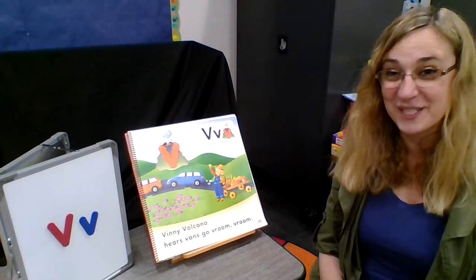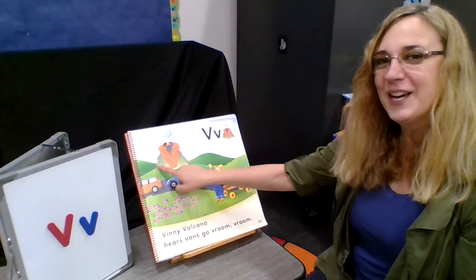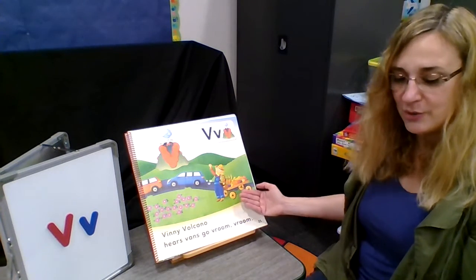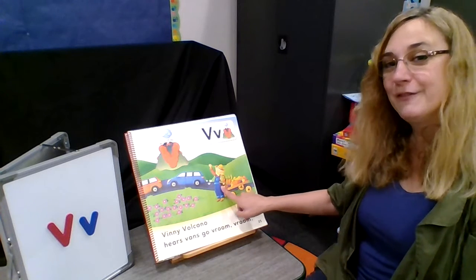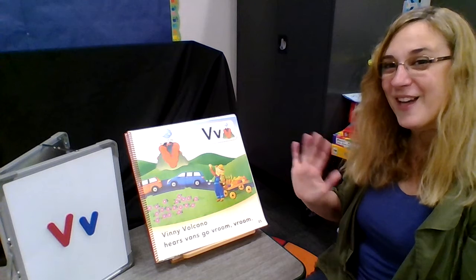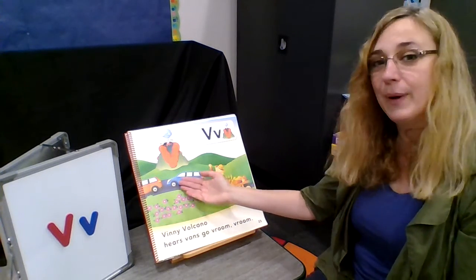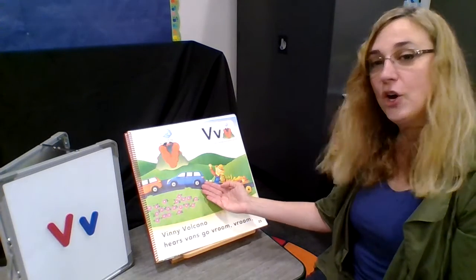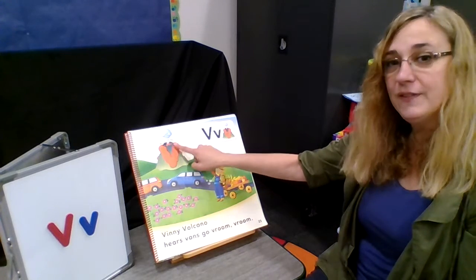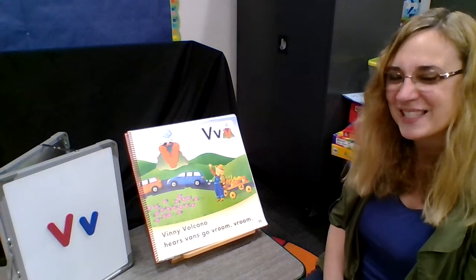Let's do that one again — that one's a little tricky, isn't it? Vinnie Volcano sees people below. He sees his friend Victor and yells out hello. He hears vans that pass by and go vroom, vroom, vroom. Vinnie shows his V and goes boom, boom, boom.